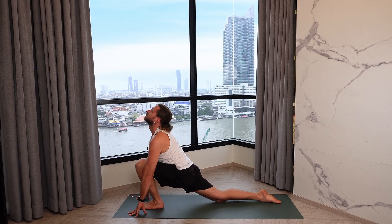Exhale, knees, chest, and chin to the mat. Inhale through to Cobra. Exhale back to down dog. Right foot steps forward, inhale, open the chest.